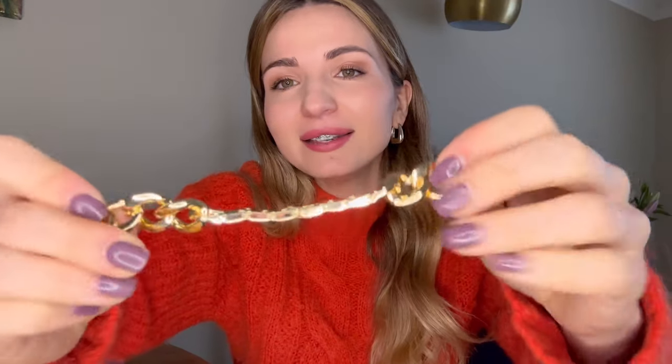It's quite challenging to open — I probably should get the scissors. I did it! I don't see any scratches, but I can see my fingerprints on it. The chain itself is very light, not heavy at all, so it should be very comfortable to wear the whole day long.